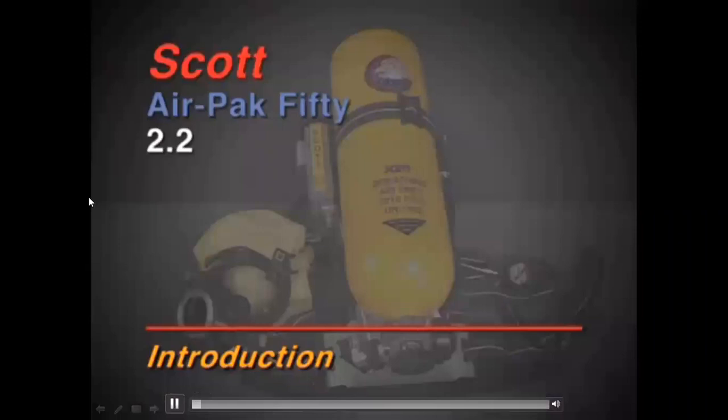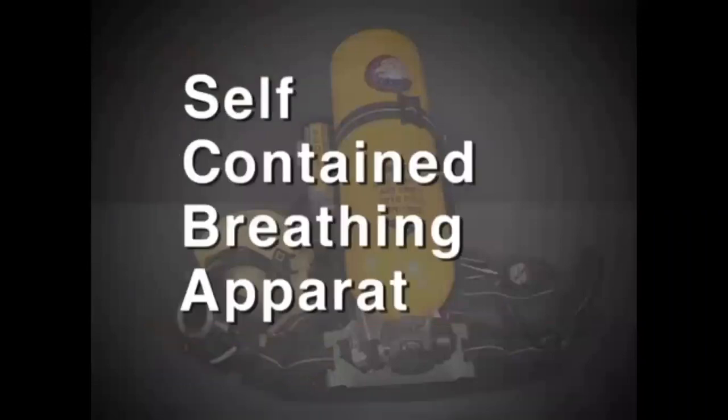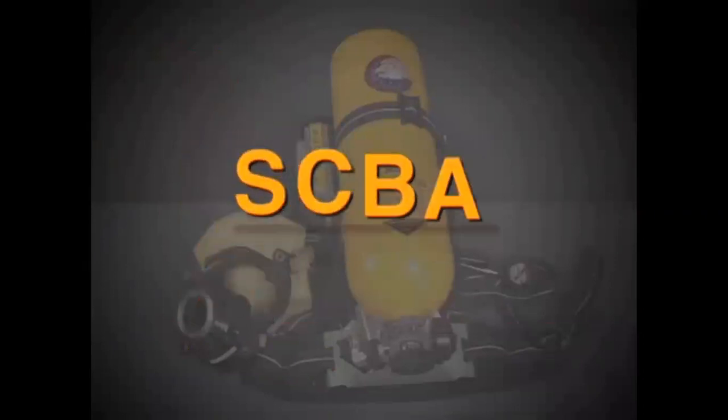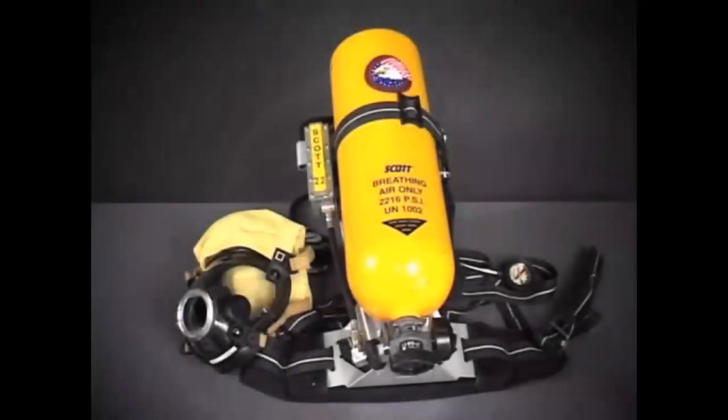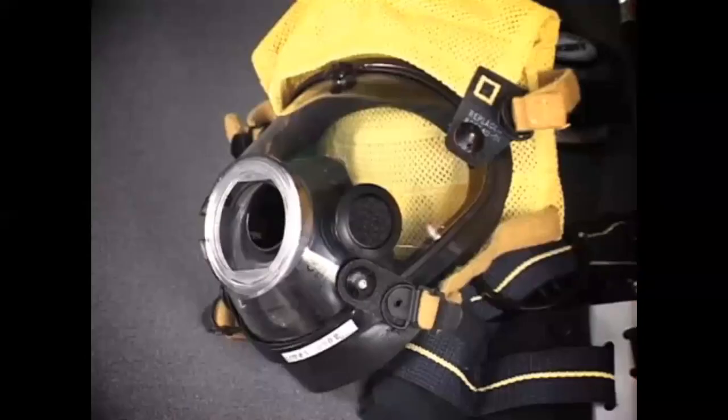Model 50, 2.2 is a self-contained breathing apparatus, often abbreviated as SCBA. Self-contained means that all the parts are built into one unit.